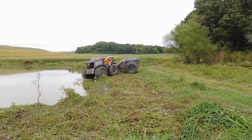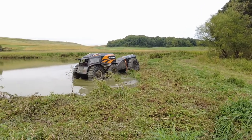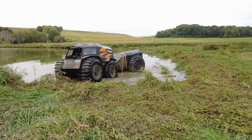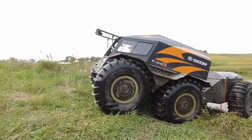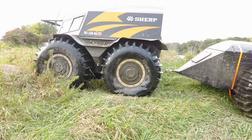Here we go entering the water. The pond was fairly low, so I could only find a couple of spots where I couldn't actually hit the bottom. It really didn't give me a good indication of how well the Sherp holds the trailer when it's floating in the water.